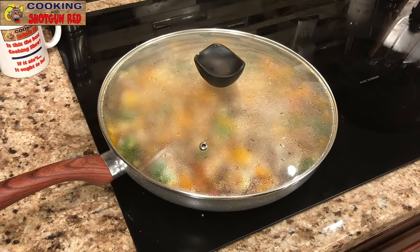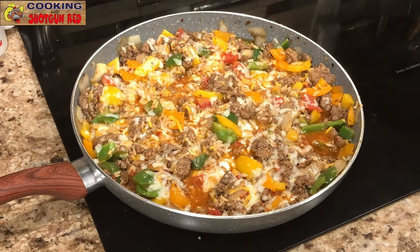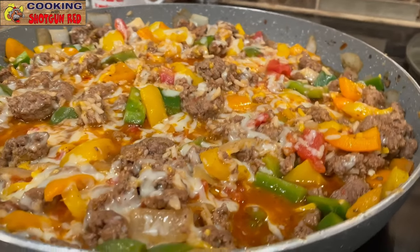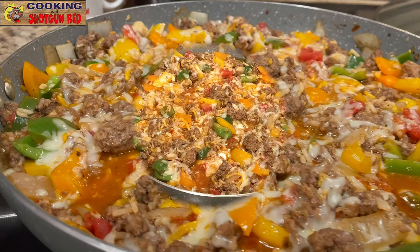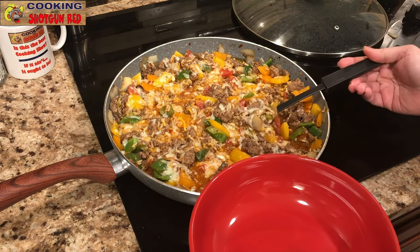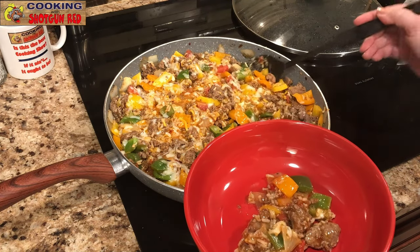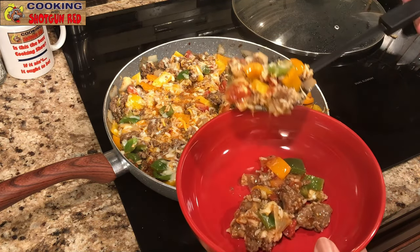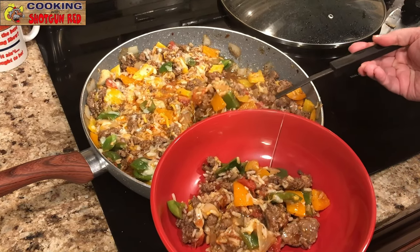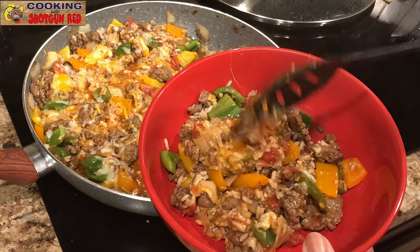Now we'll check it. The sauce is thickened and the cheese is melted. All that cheese and colorful veggies — with all that color it's going to be good. You could easily store this in the fridge for a few days or freeze it. You could definitely store this and eat on it all week, though I don't think it would last that long.